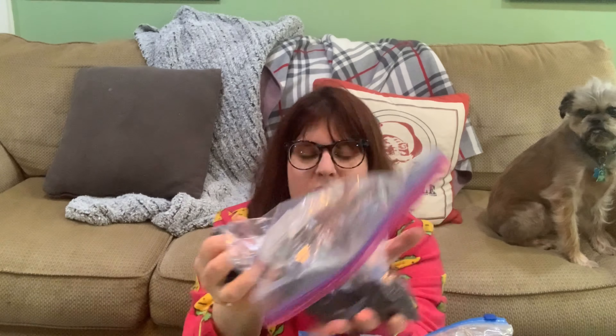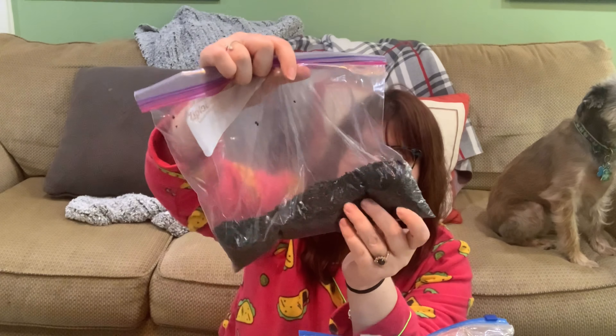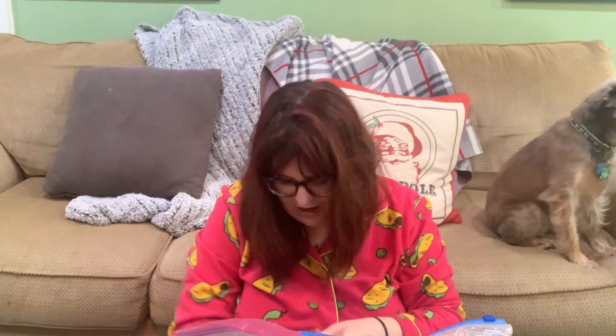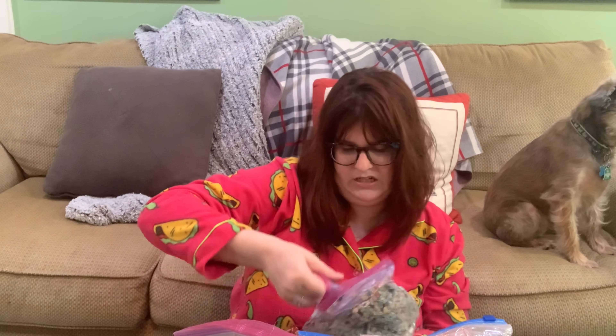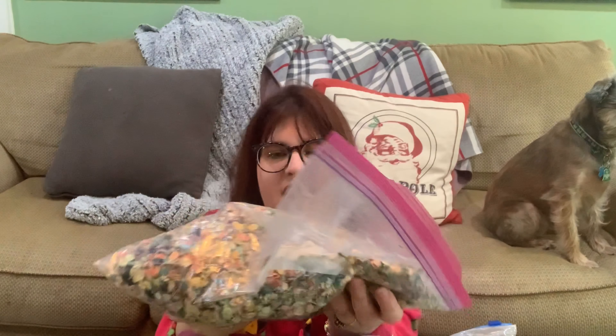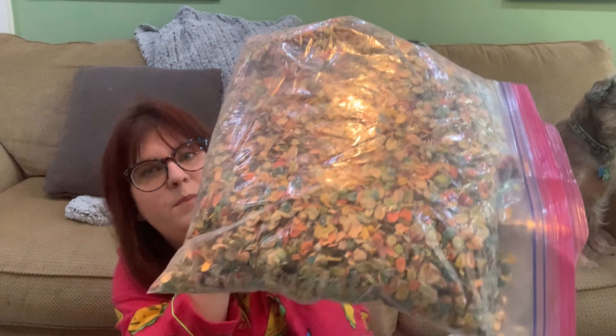I also have aquarium sand that I use when we do water play with frogs or sharks. Last but not least is my rainbow oats. I took oats the same way I did the rice, divided them up in different colors, and mixed it all together to make rainbow oats. I use this a lot with cars and construction sites.